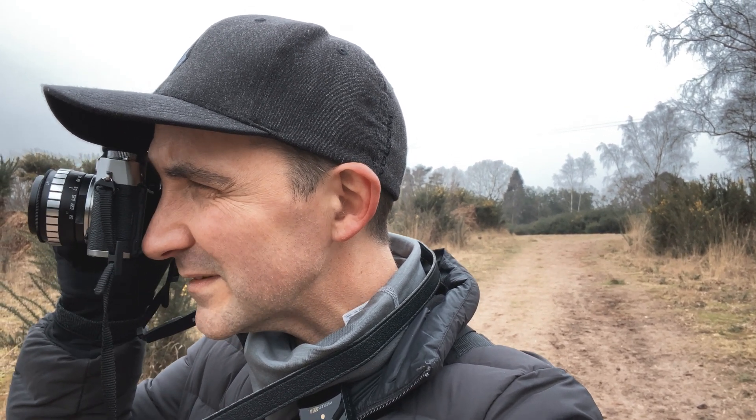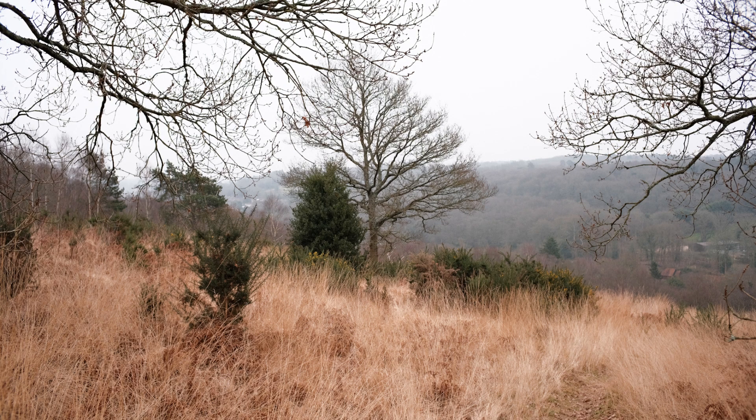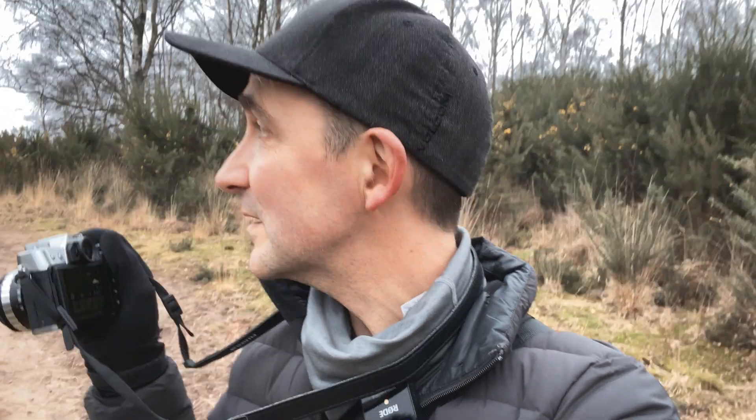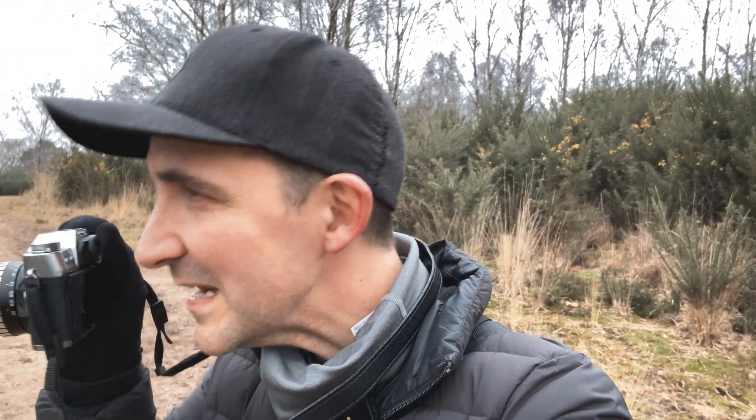I'm not bothered with things like how sharp it is at the edge of the frame. Anyone who tells you that's an issue — just don't believe it. The real issue is: do you get atmosphere in your picture? Do you enjoy that image? Do you enjoy using that lens and the whole process? No one cares about the corners. It's about the image. From what I can see on the images so far, they look really atmospheric. Thumbs up from me, absolutely.